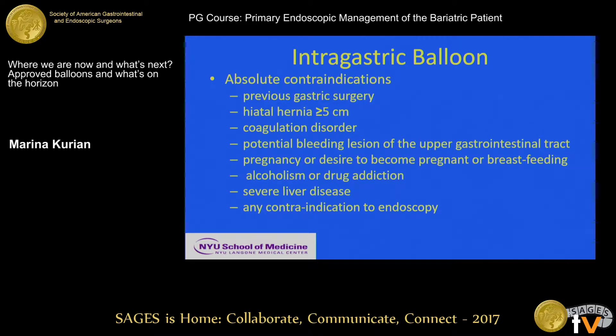Sadly, there are also case studies in our literature about why you don't want to put a balloon in a sleeve, because it's prior gastric surgery. For the intragastric balloon, a hiatal hernia greater than or equal to five centimeters is an absolute contraindication, and I would say anything more than three centimeters is going to cause a problem for the patient.